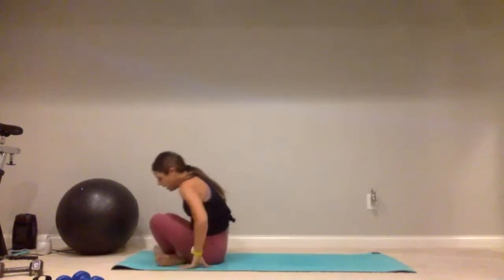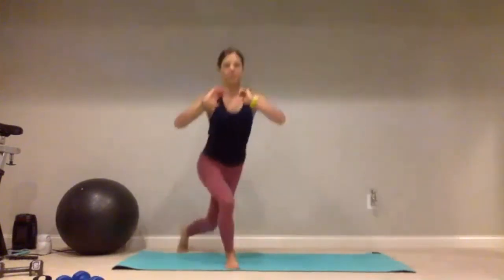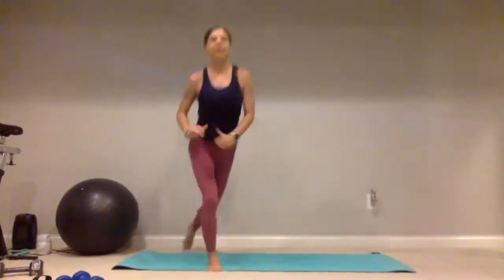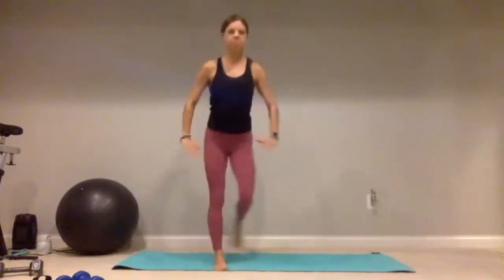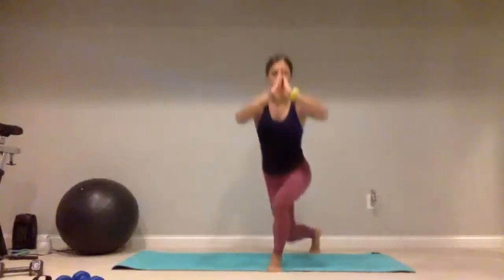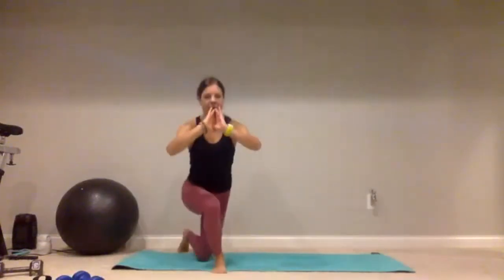We've got one more set — standing up nice and tall. Grab that dumbbell, let's do it — curtsy lunge for one, two, three, four, five, good job, keep it going, continuing through ten. Give me five more — stay with me, push it out: five, four, four, three, two, give me one more each side, and done.